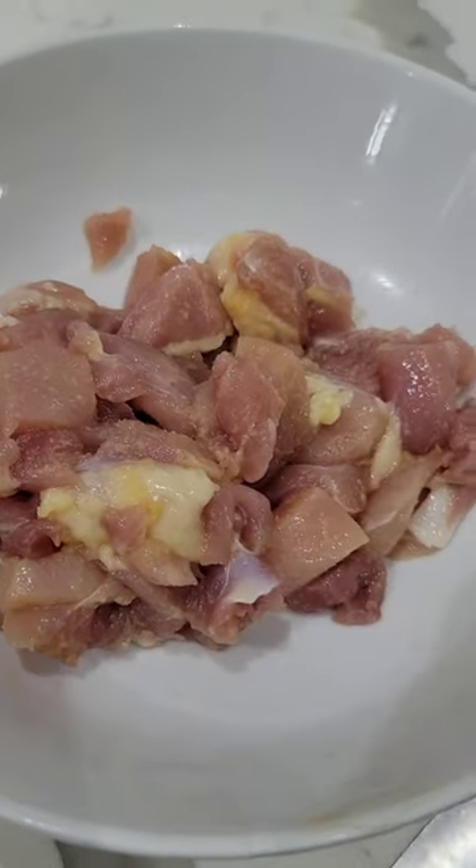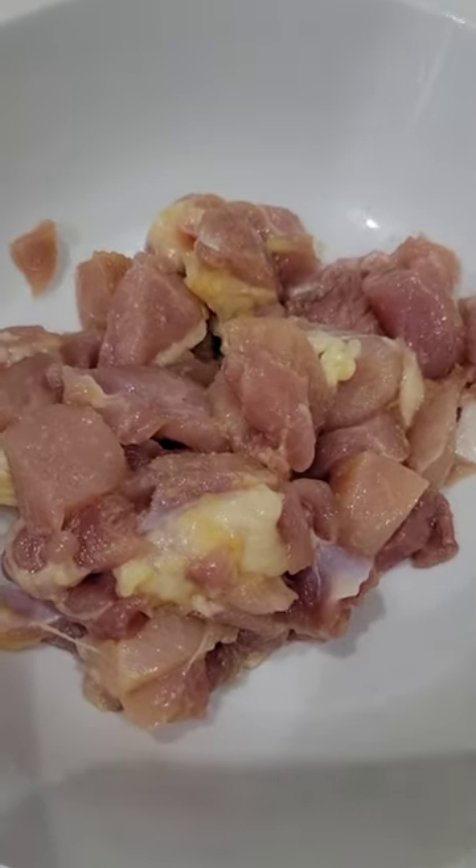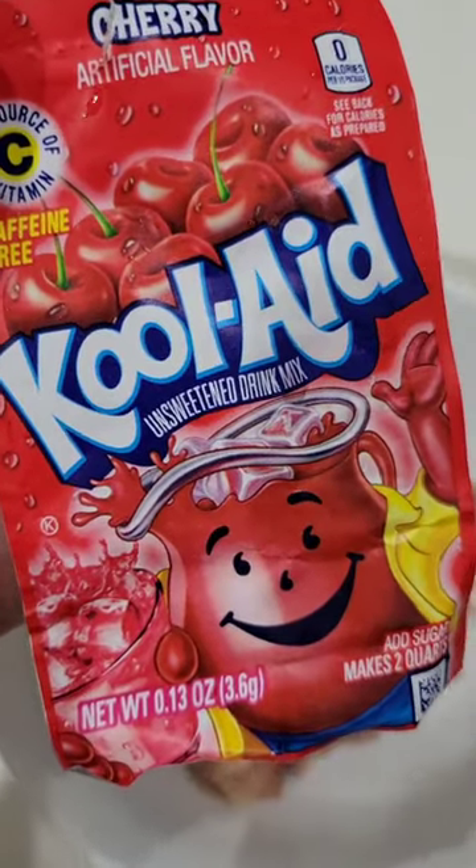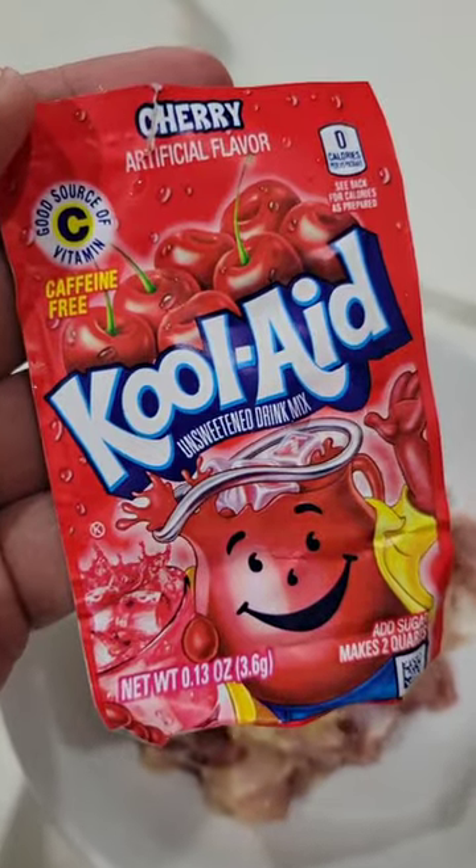This right here is cut up chicken thighs. Then we go ahead and put a whole bunch of garlic powder on it to make it stinky. And then you're gonna find this cherry Kool-Aid — it's got to be cherry or strawberry.